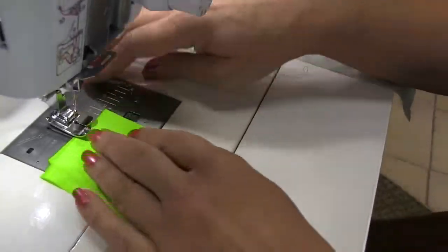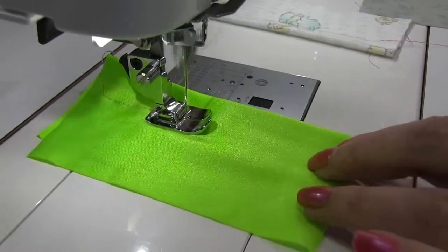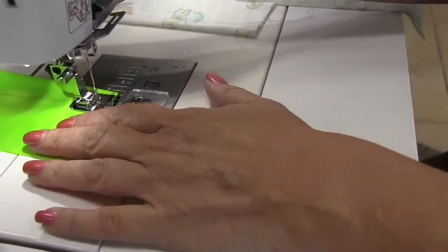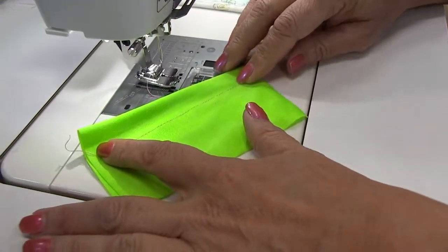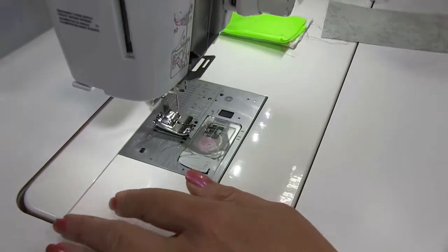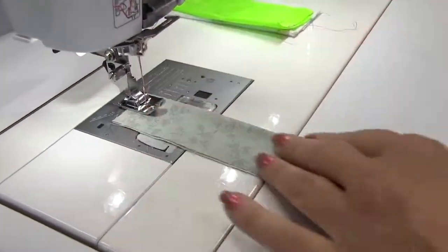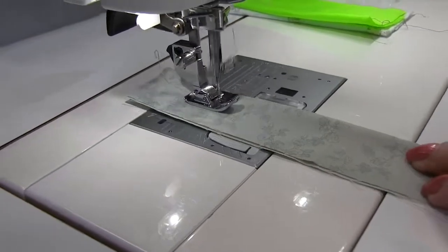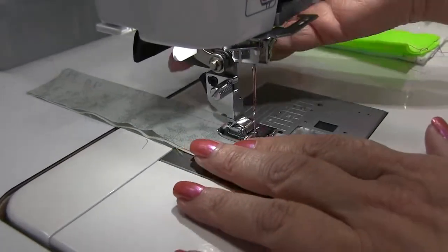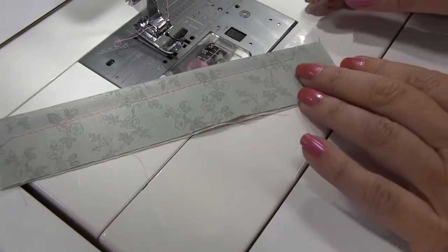Let's try the same thing on our lycra. Again you'll see we've got a nice straight stitch, no looping or skips. And this can also be really handy if you're doing some quilt piecing — so this is just some quilting cotton and you'll see again it's going to give us a very precise straight stitch. You'll see how nice and straight that stitch looks, no little angles to it.